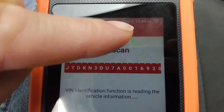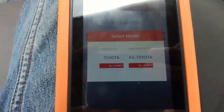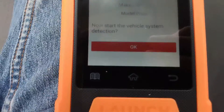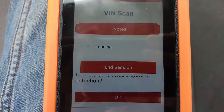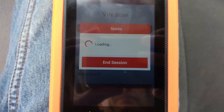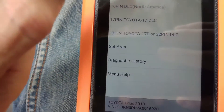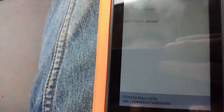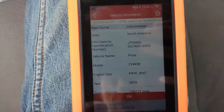It detected the car. So this is a Toyota — not EV, but hybrid. It correctly detects the model. This one is from North America, with touch sensor.